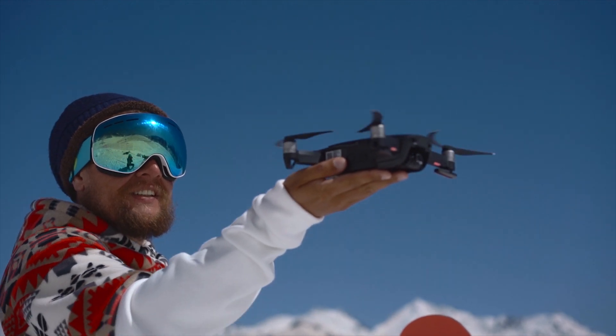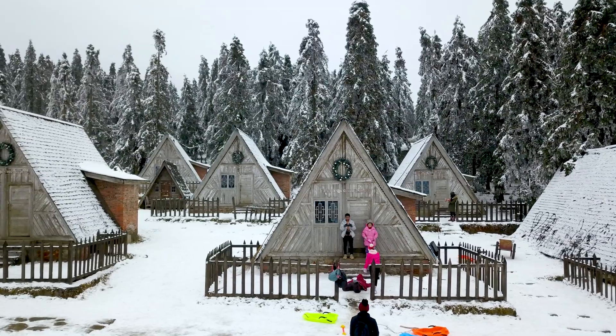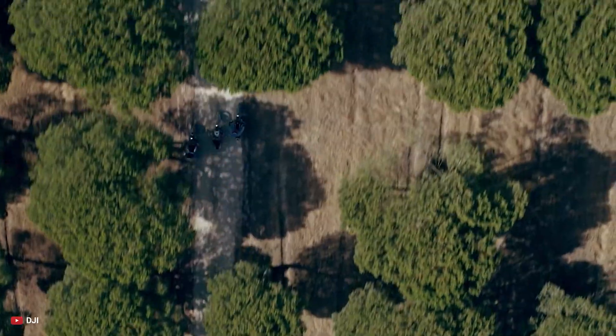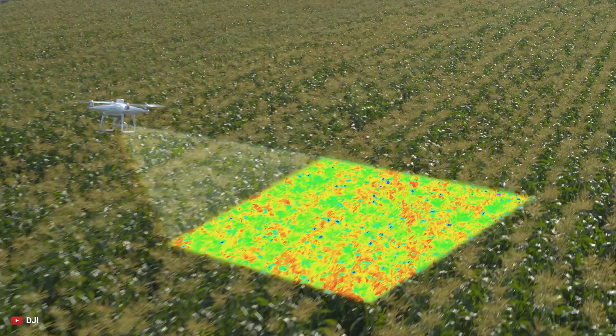DJI drones are the most favorite drones to ambitious and professional photographers. But they are not only limited to making drones for creative purposes. The company has a diverse portfolio of consumer drones, professional photography drones, and drones for industrial and agricultural purposes.